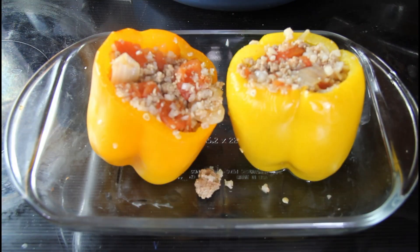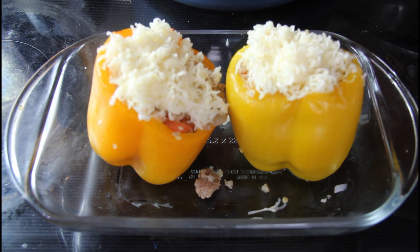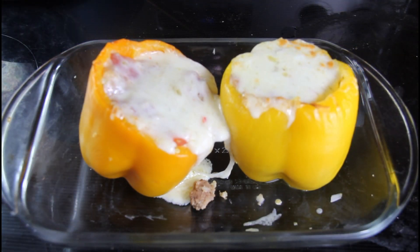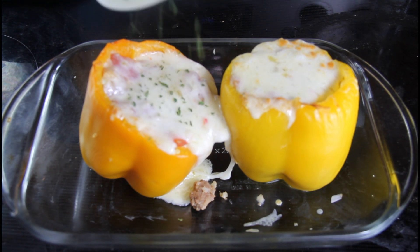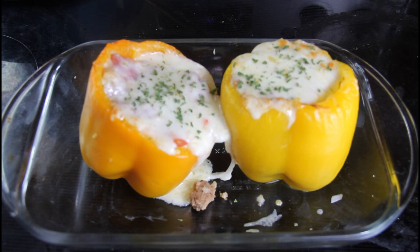I'll save the rest of the filling for another day — these are also great for meal prepping. After you have stuffed your peppers, top them with some shredded pepper jack cheese. Then pop it back into the 425 degree oven just until the cheese is nice and melted. After a couple of minutes, add a little bit of parsley flakes on top for flavor and color.